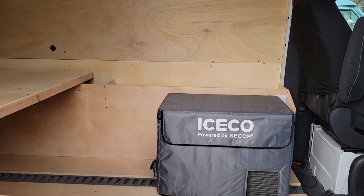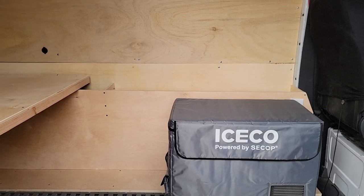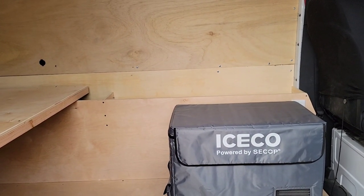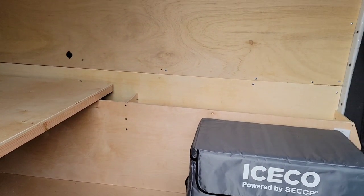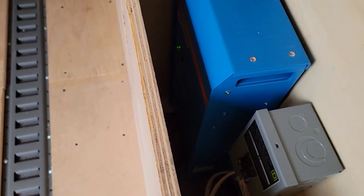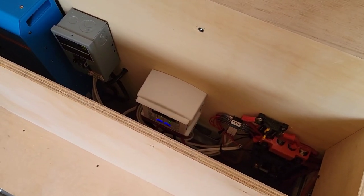With the two Battle Born batteries, he's got 270 amp-hours apiece, so he's got 540 amp-hours of battery total. We also added a Victron 2000-watt MultiPlus and then a Sterling 70-amp charge controller.